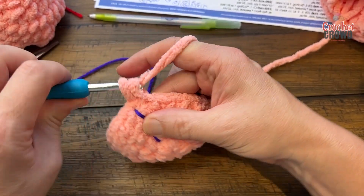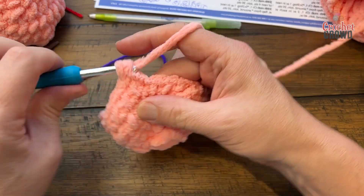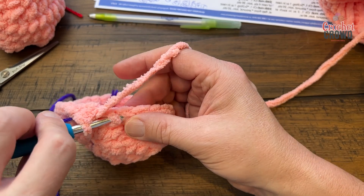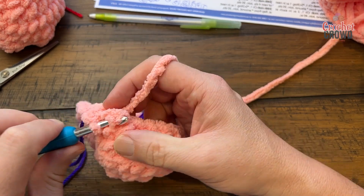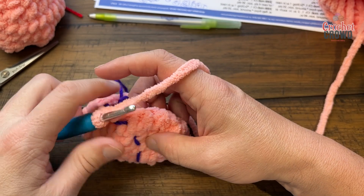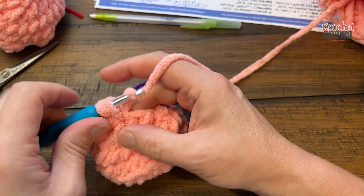Round five: one single crochet in each stitch all the way around — 23 stitches total. Round six: one single crochet in the first stitch, then single crochet two together for all the remaining stitches. Because 23 is odd, the first stitch is a single crochet by itself; all the rest are single crochet two together. Round seven: one single crochet in each stitch all the way around. Leave a long tail for sewing — make sure you make two feet.